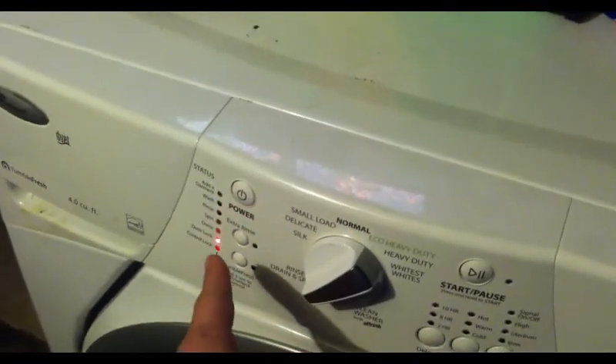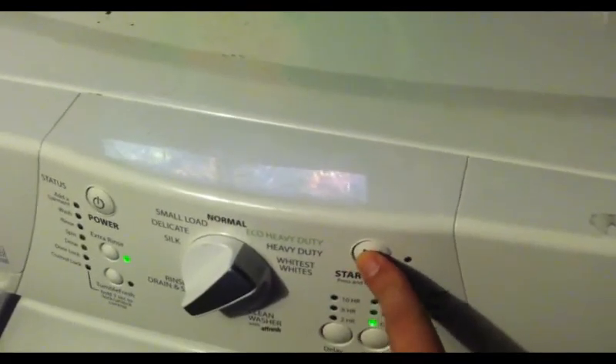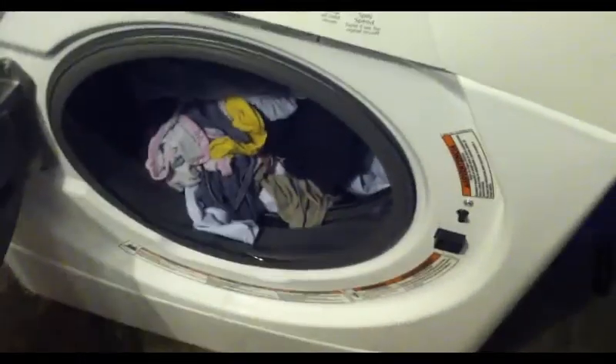Before we go to the service manual, to get this to stop we're going to hit the power button. The door is locked right now - a lot of people will want to get in there. If you unplug it, the door will actually still be locked - it won't let you in unless you plug it back in. But if you hit this button and then turn it off, your door will be unlocked and you can get into it.